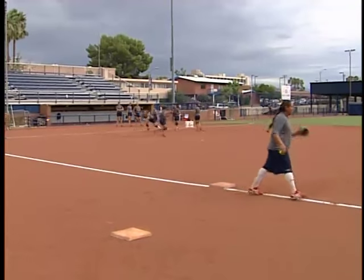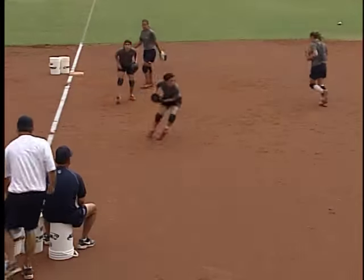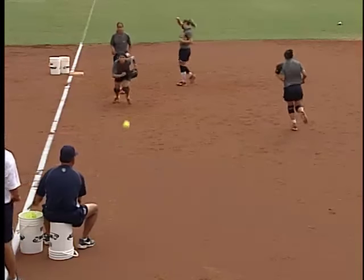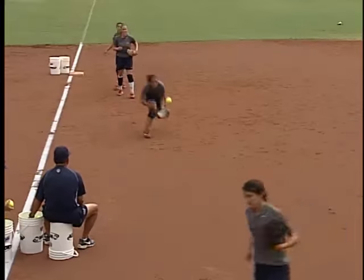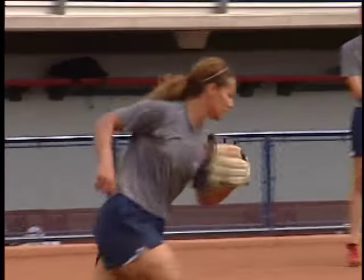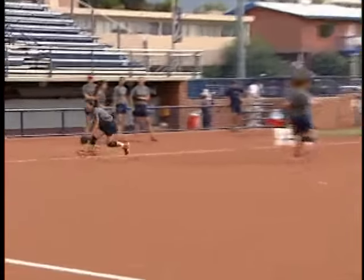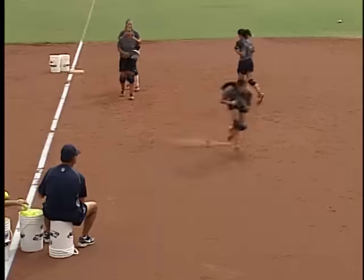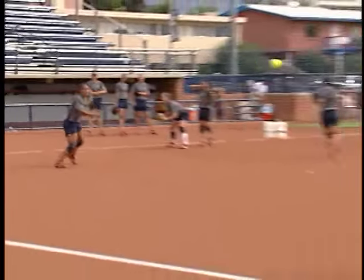I'll even include sometimes our pitchers in these drills. Most of the time in softball, pitchers are notoriously not known for their great defensive skills, so we throw them right in here with our infielders. Usually I see a lot of improvement by them being able to watch what proper footwork looks like and what quickness looks like without rushing. It's a good drill to incorporate with everyone.